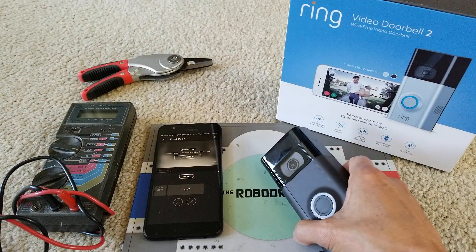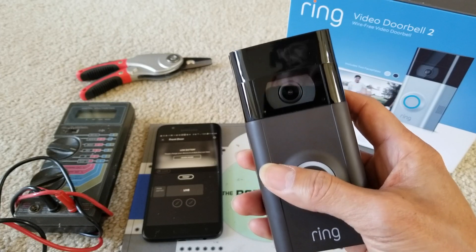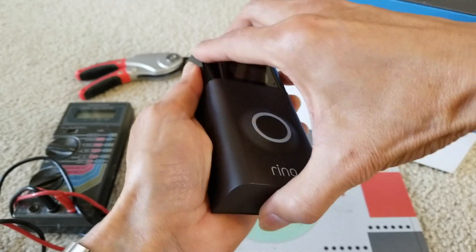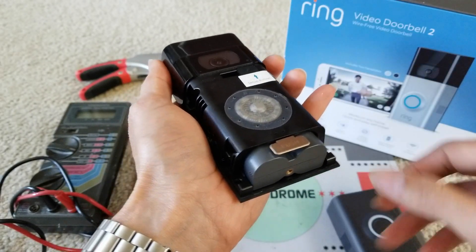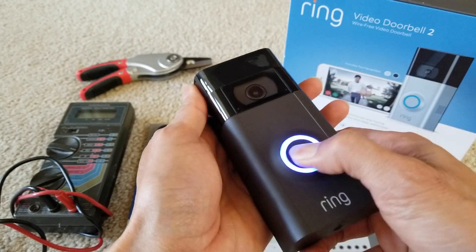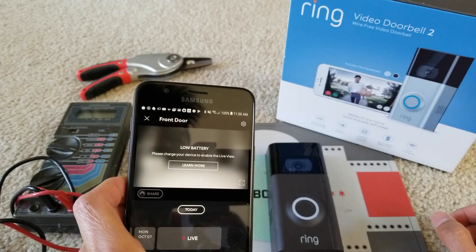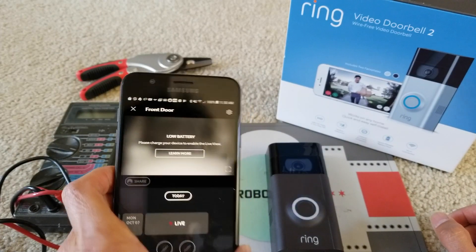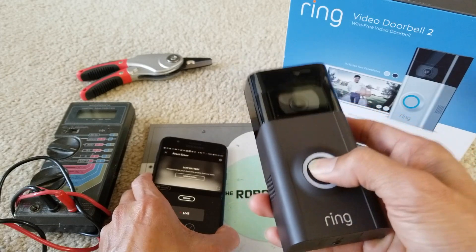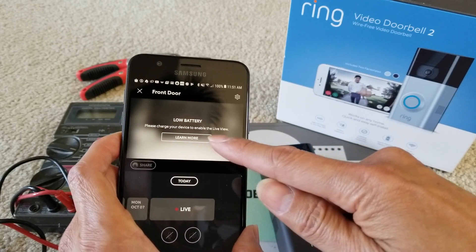So it says if you own one of these and it's not connected to the wiring AC, you're kind of getting tired having to remove the cover — you need to unscrew it first, then remove the cover and take out the battery. It's kind of hectic. On the app it says low battery, please charge your device to enable the live view. When I press it, it doesn't do anything — the battery is totally dead.